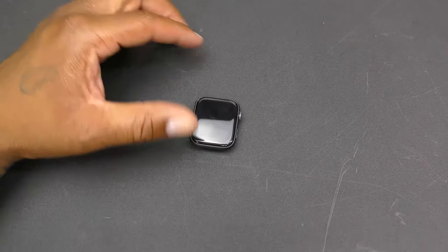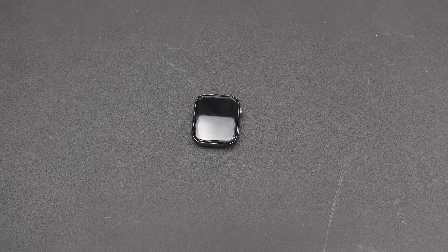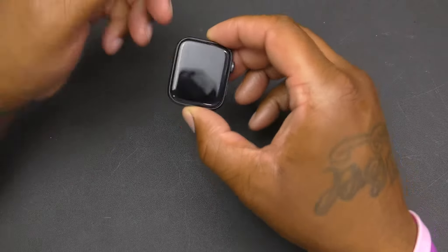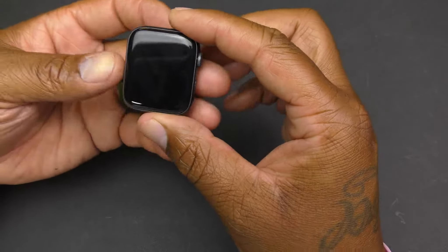You can activate the walkie-talkie feature with any contact who also has an Apple Watch, and of course you have Apple Pay. Let's get a look at this and see what it's holding for you.